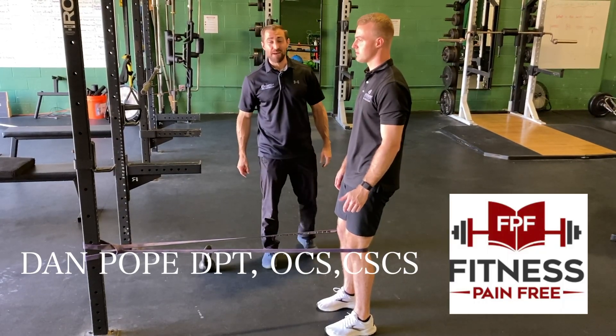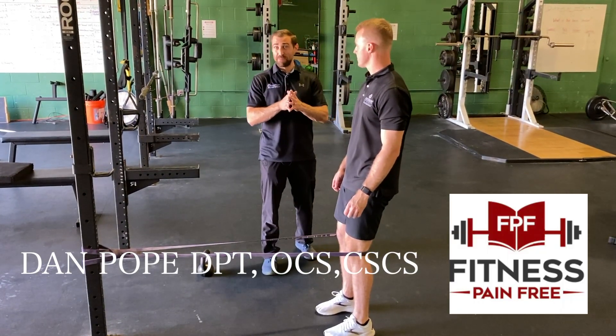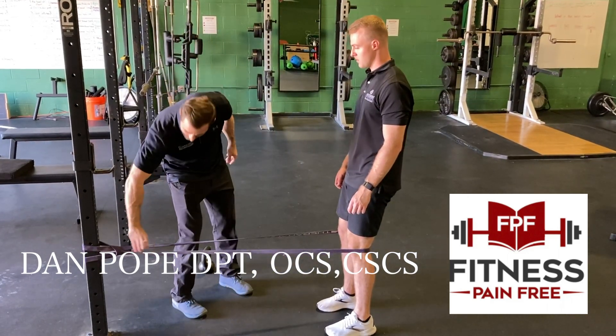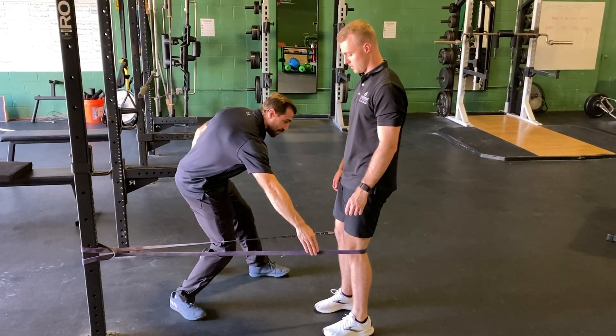Today we're going over the Spanish squat. The Spanish squat is a phenomenal exercise for knee pain. To set up, feet are going to be about shoulder width, this band is attached to something sturdy, and goes around the back side of the knee.